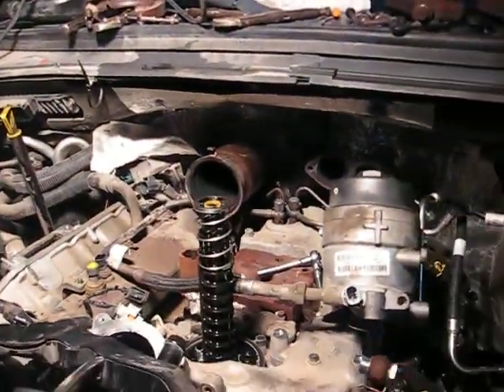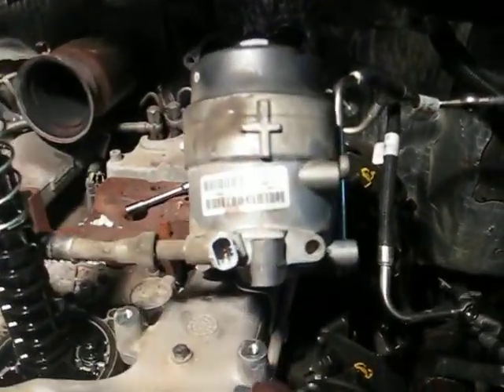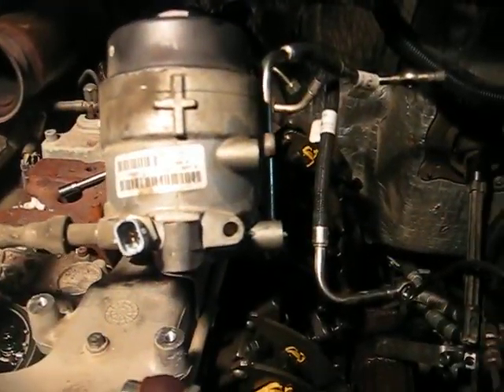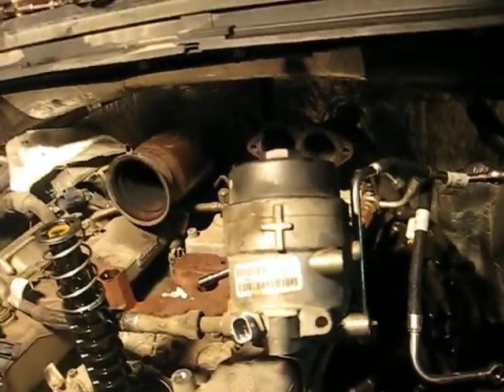Now that I've got the turbo off and the EGR is out — one there, one that was here — those are out. Get this other EGR out; there is a bolt right there on that bracket. It's kind of a bugger to get out, but once you get it out everything comes out real easy. Next step is to remove the fuel filter housing and oil filter housing so you have a little bit of clearance to get the turbos out.